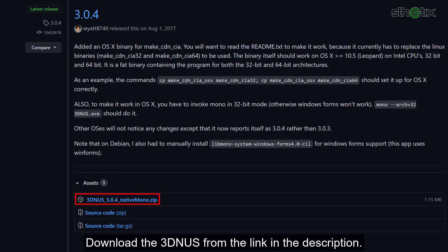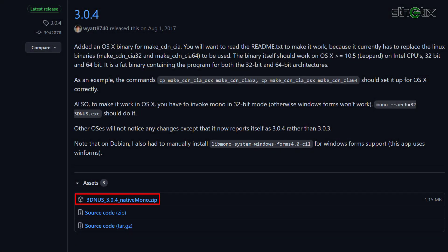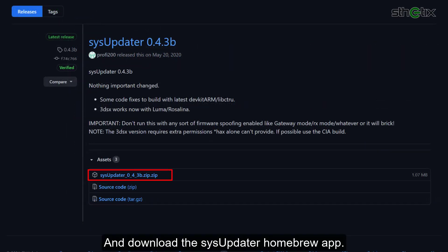Download the 3D NUS from the link in the description, and download the SysUpdater homebrew as well.